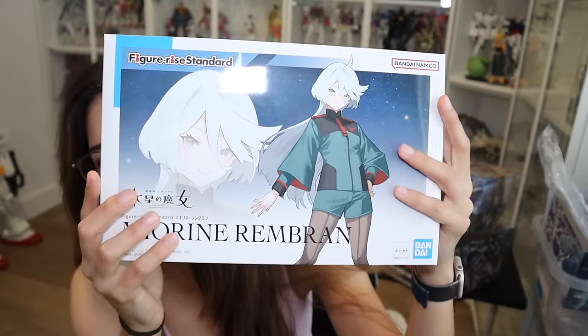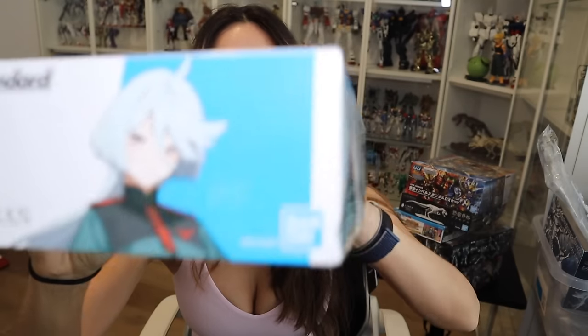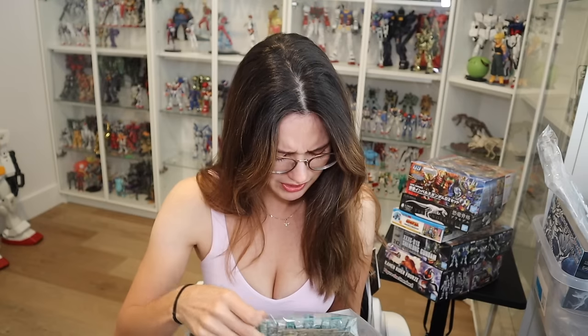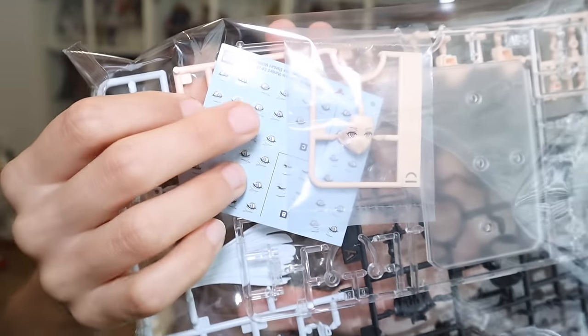Since I really liked Suleta, I had to get her companion so I can display them together. I'm excited to put this one together. I love this color — the blue-green is such a nice color. Look at how pretty that blue-green is, and take a look at the face. The detail and helmets are so well done, just like the Suleta model. You get water slides too, so you can kind of make your own face. This will definitely make me want to get more Figurai kits.